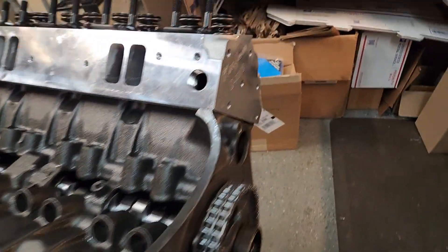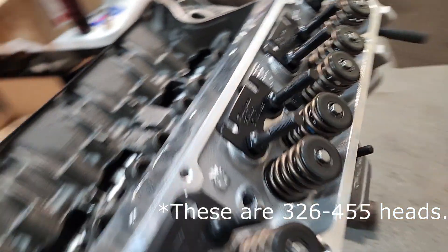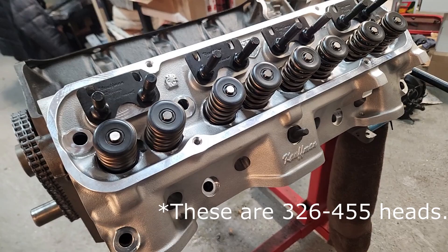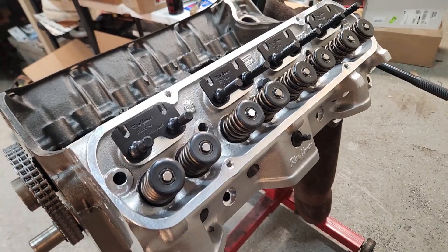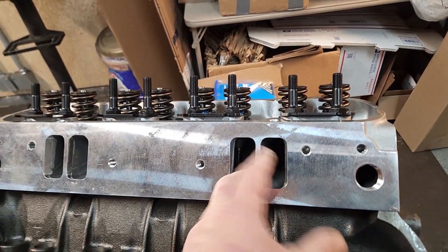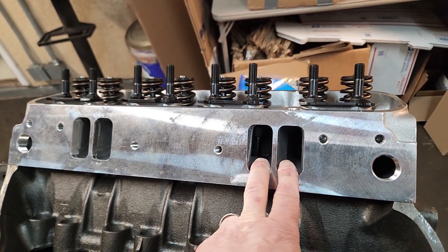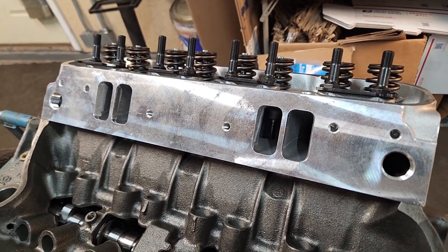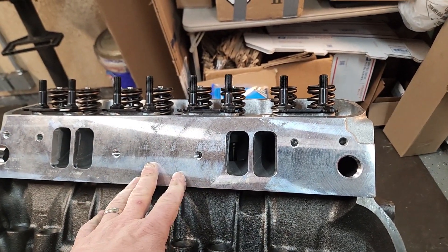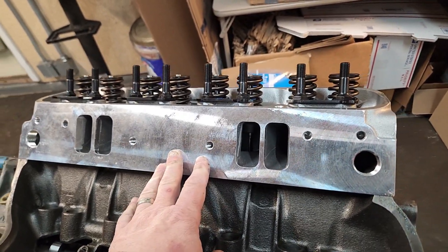I'm going to take this one off and show it to you on the bench here in a second. We custom ordered these from Jeff Kaufman — we spec'd them out to what we wanted. There are really neat features about it, but it's just a standard port. Obviously this is the 400-style intake port, not a 301 intake port. So we're going to be making some kind of intake manifold for it. Let me get these off, flip them over, and I'll show you the combustion chambers and what's unique about these heads.